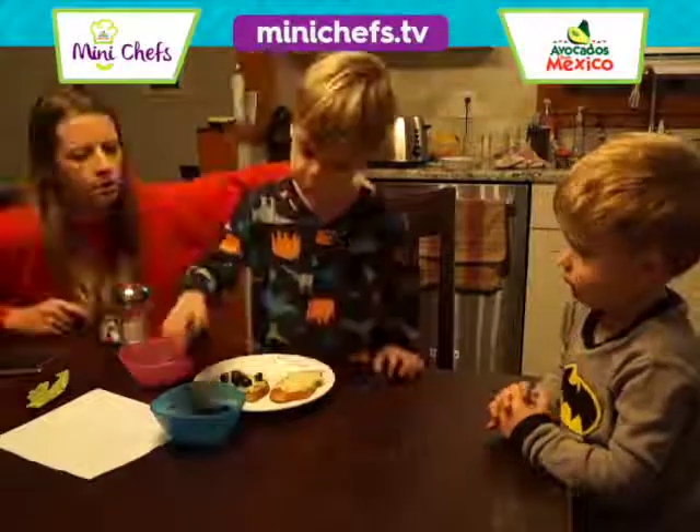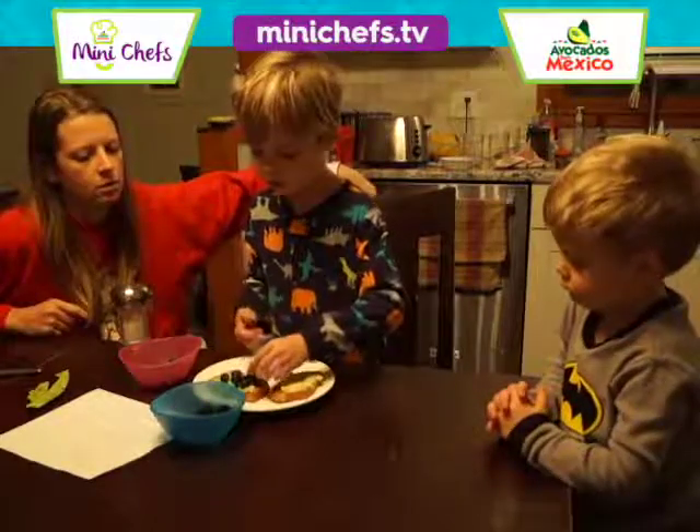Maybe you can make a smiley face. There, that looks pretty good.